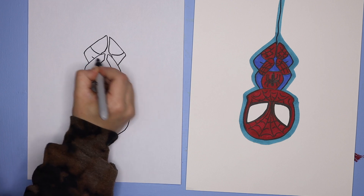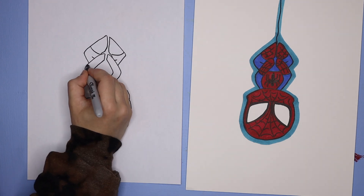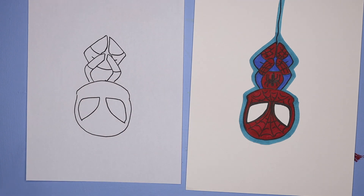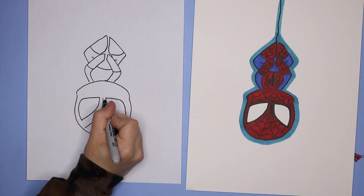Then we're going to add the details where the blue parts of the suit are and the red parts. I also added two little lines there to give the illusion of a bent leg. We're just cutting off the arms, the feet, and the belly for the red parts and the blue parts of the suit.